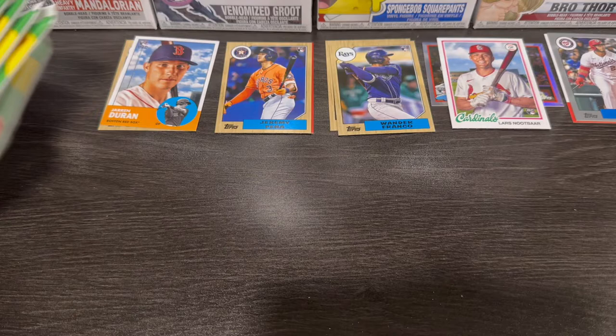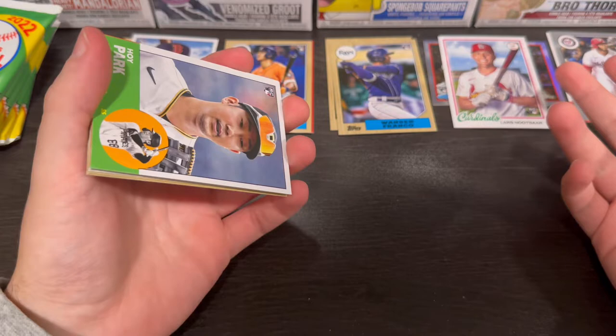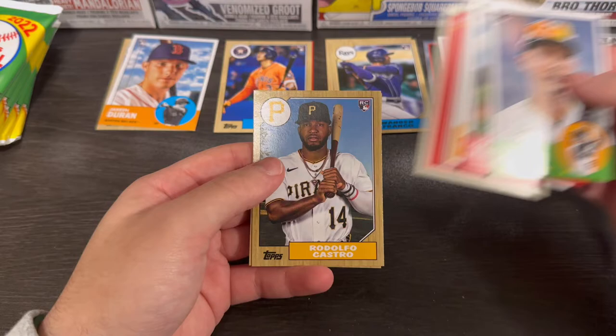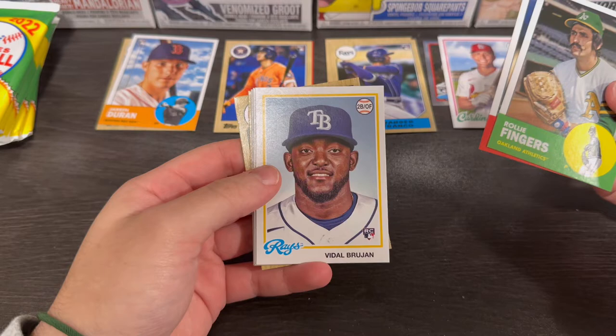That pack went flying! So far, pretty impressed. Would love to pull maybe a Bobby Witt or a Julio — that would be awesome. The names we've gotten so far are pretty dang good. Hoy Park, Matt Manning, Matt Olsen, Jose Ramirez, Taylor McGill, Nelson Cruz, and Ketel Marte. I haven't pulled O'Neal Cruz that much recently. Vidal Brujan — that's a good one, we'll pop him up there.